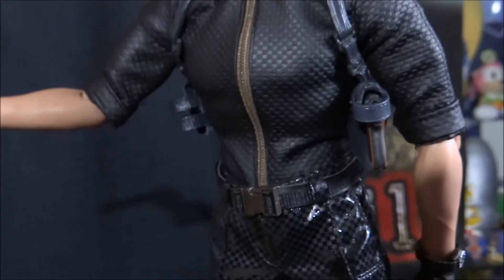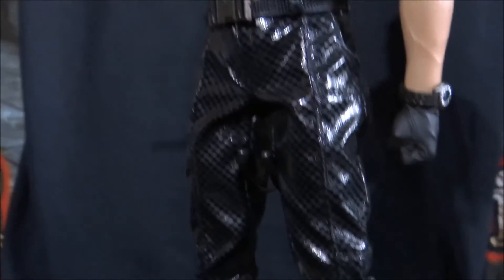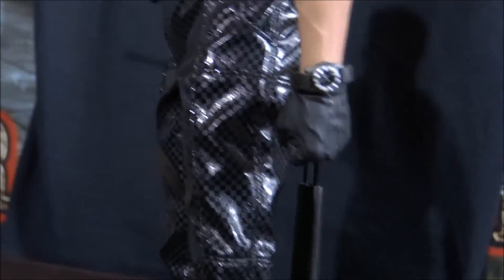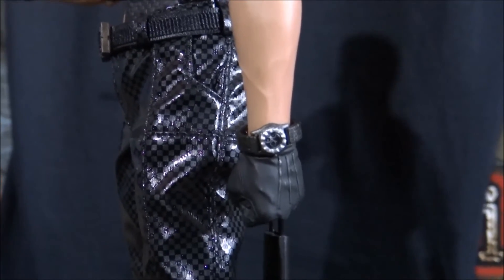Coming down to his other arm, I have his hand on this one in a clenched fist — that looks really cool. And I have put the watch on him already as well. He does come with the watch accessory, but you don't have to have that on him. So that looks really cool.